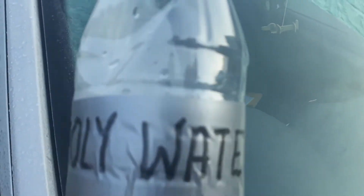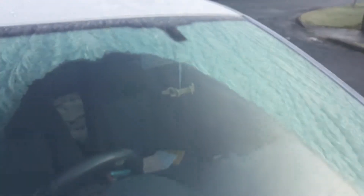And look at that — that's immediate. So that really works. It seems to be much better than regular water, and as you can see the windshield is clear already. Fantastic job, holy water on your windshield!